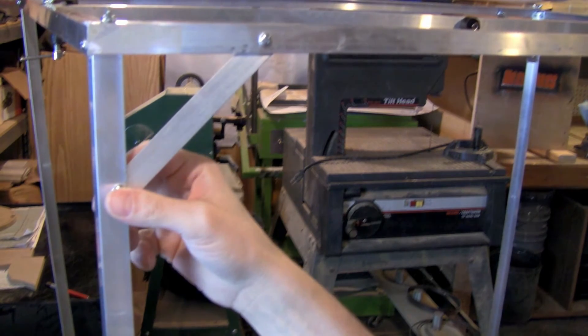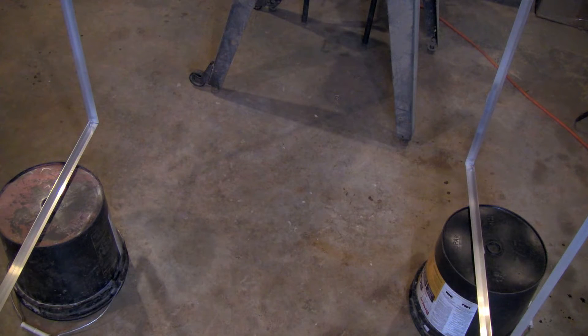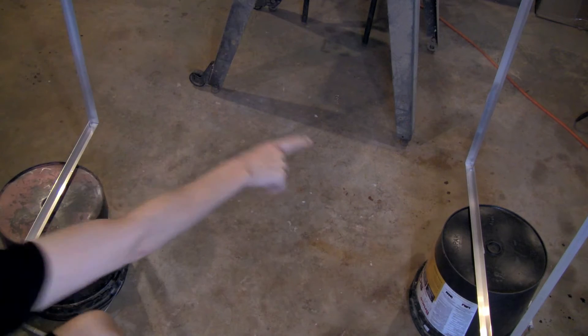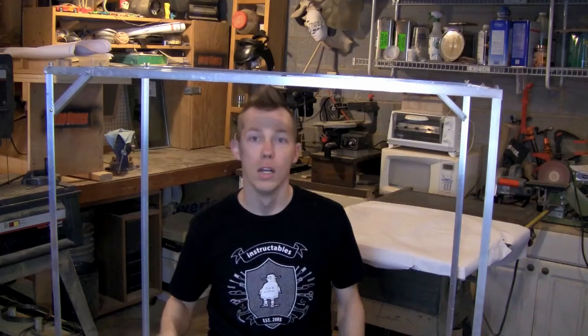These are 10-32 half-inch screws going through a 45-degree angle on a 6-inch length. I wouldn't mind a piece of aluminum angle going from one corner all the way to the other, because when you're setting this up the legs want to flex in a little bit. But that's my overhead camera mount — it is portable.